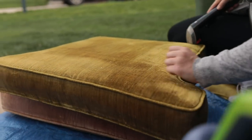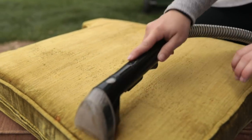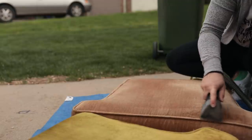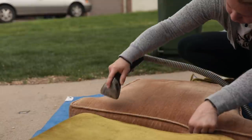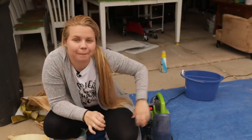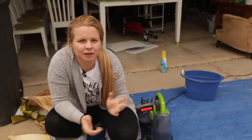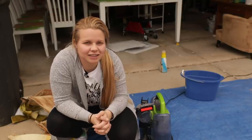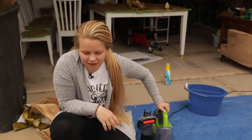Now we got to do the cushions. Chairs are finished — less than one hour from start to finish to rip off the skirt and clean them. We still got to stage but we'll still be under an hour because right now we're only at 40 minutes. Let's see how long staging is going to take us. We've got a set being worked on back there — hint, hint, stay tuned. Staging is coming at you next.